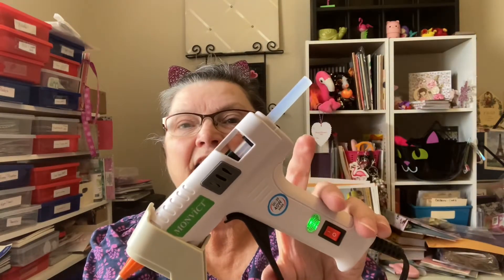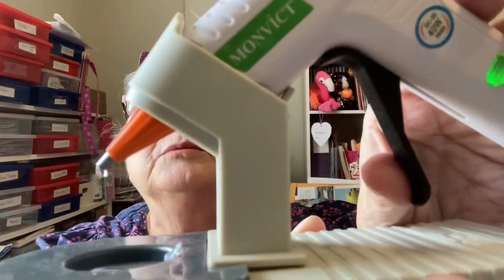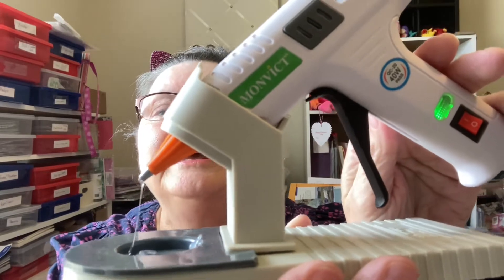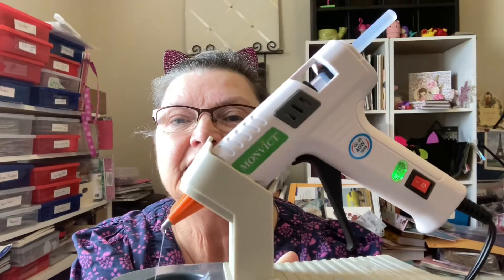It's a really great size. The trigger is really good, easy to use, and I'm going to go ahead and push a little glue out. Look at that. See the steam? I love it. It's got this little plate to catch it with, and then you can clean it.